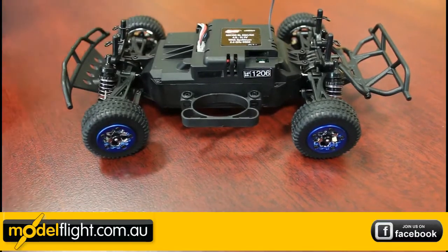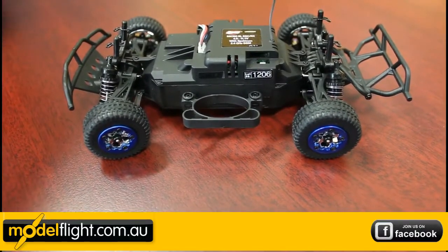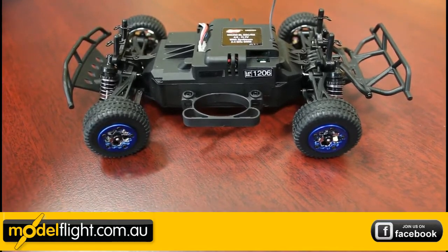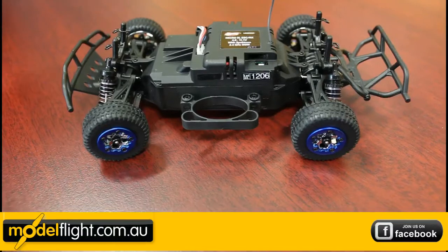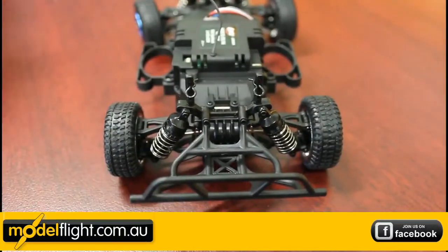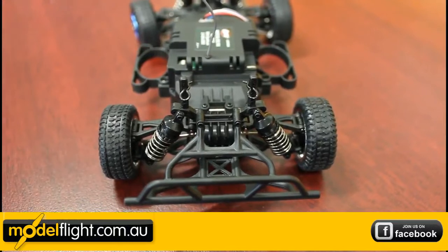The 2-in-1 brushless speed controller and 2.4 gigahertz receiver system allows you to use anything up to 3S LiPo, with fully adjustable composite oil-filled coil-over shocks.